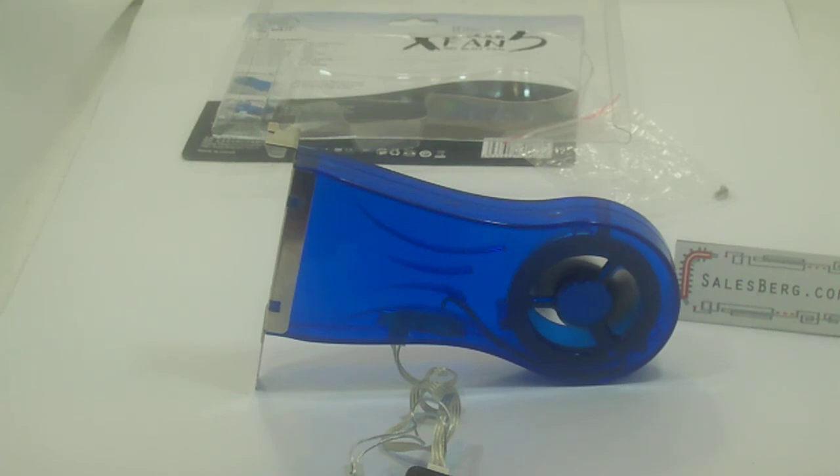There we have it — a cool little piece of kit: Deepcool's XFAN5 PCI slot fan. For more videos and reviews, please check out www.salesburg.com. Thank you for watching. Bye.